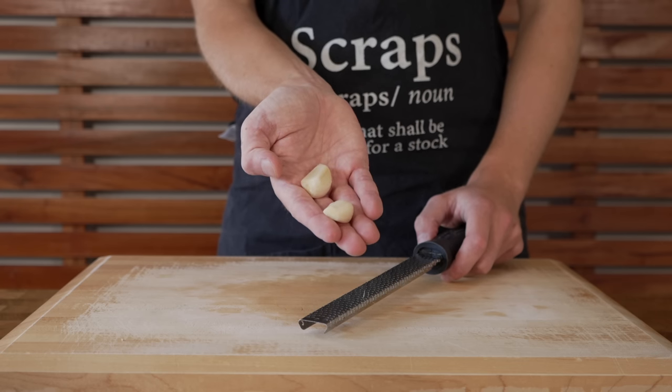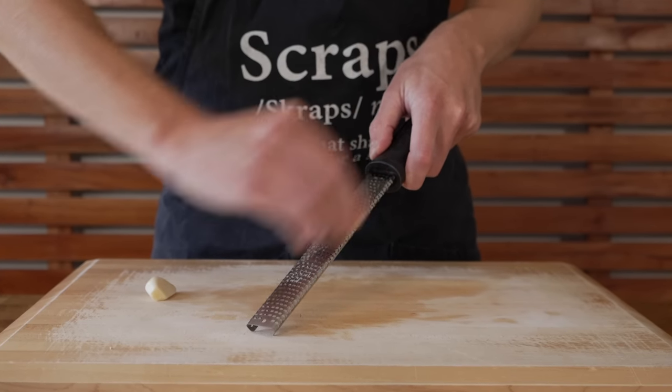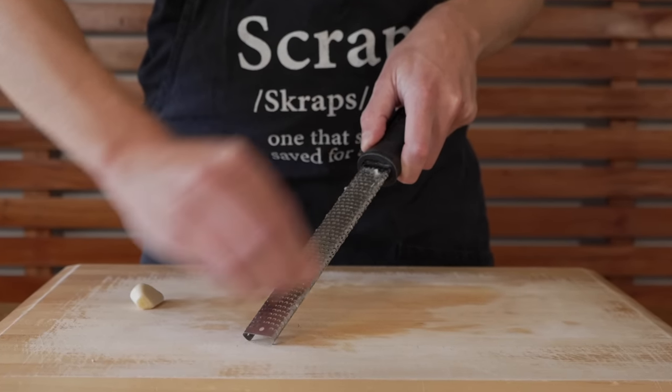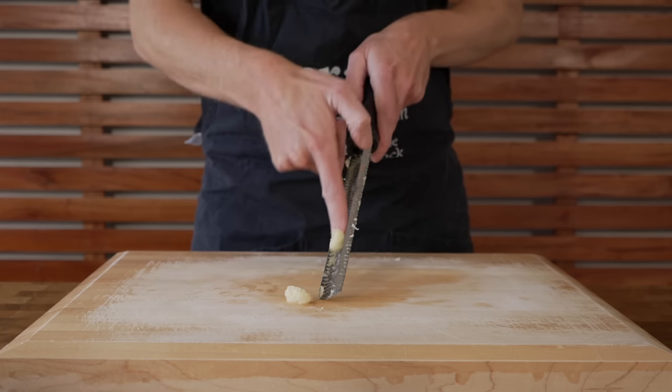The other bit of prep is two cloves of garlic. These can be run along a fine microplane or box grater to create a paste, or you can also roughly chop them. The different preparation methods result in different flavours, and the paste is the best option for this recipe.